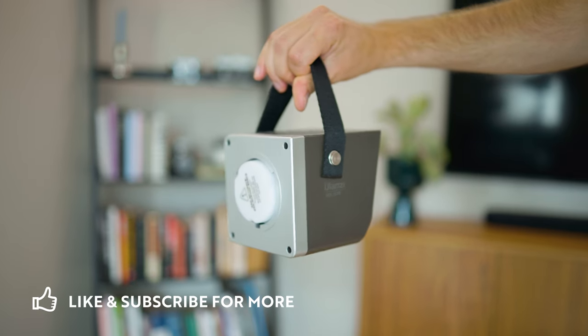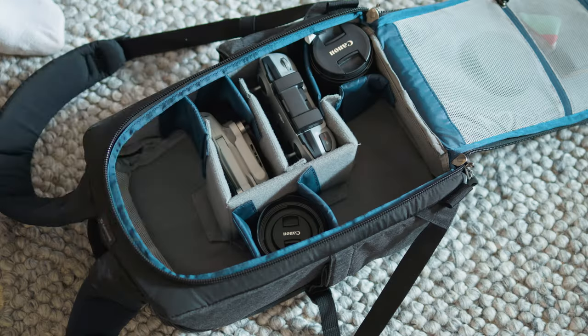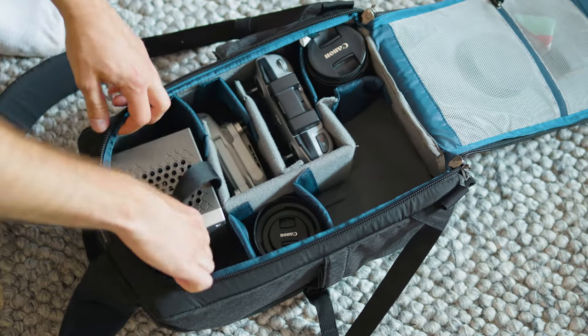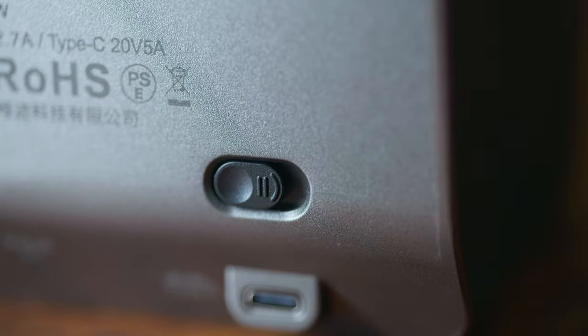The first thing you notice when you take it out of the box is that it actually looks pretty cool, at least in my opinion, and it's very small — I can easily fit it in my camera bag. It also has a nice little carrying strap, though I'm not sure when I'd use it since it doesn't have a built-in battery. On the back of the light you have a display and four buttons to use the light with, as well as the power switch.